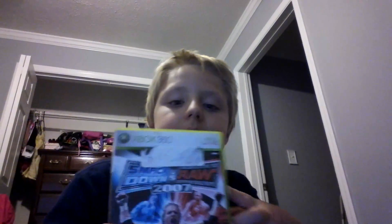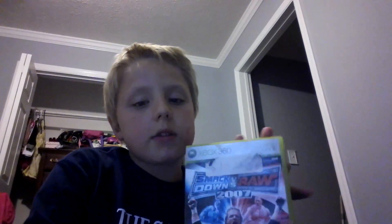I don't have the other side of the power cord, and I don't have an Elgato to record it right now. But I have WWE Raw vs Smackdown 2007.